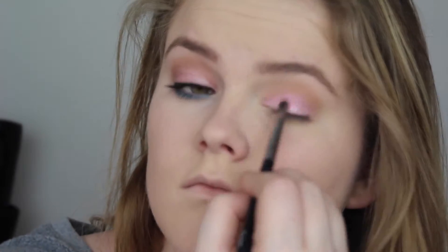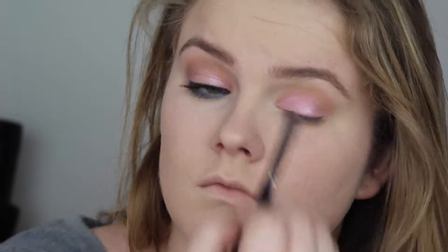I had to build up Bubbly a little more than I normally would because I wanted it to be really pigmented at the base of the lash and then blend out into the crease. You'll see me build up the color and then blend out where the color meets the crease.